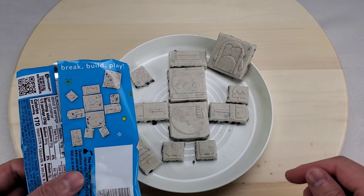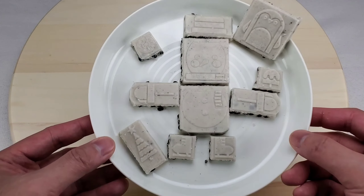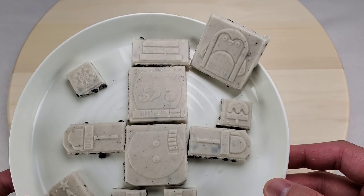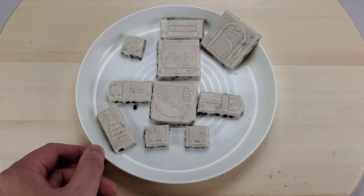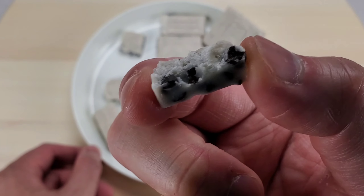Looks like a match! Very festive and fun to build. Let's take a bite before he melts — yummy! Look at all the crunchy chocolate cookie bits covered in rich white